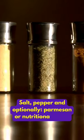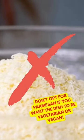Pepper, and optionally parmesan or nutritional yeast. Don't opt for parmesan if you want the dish to be vegetarian or vegan.